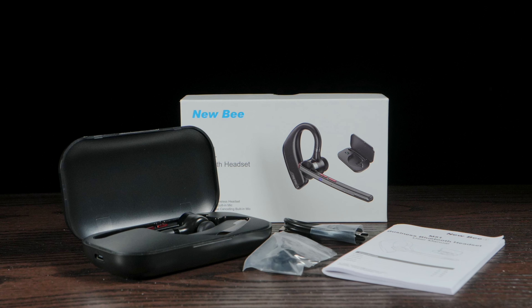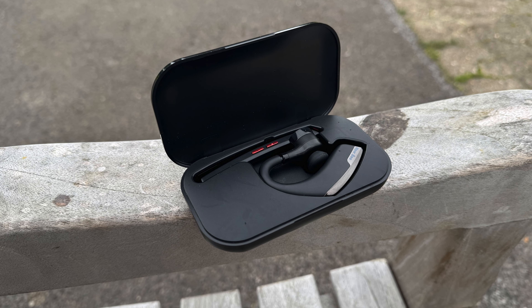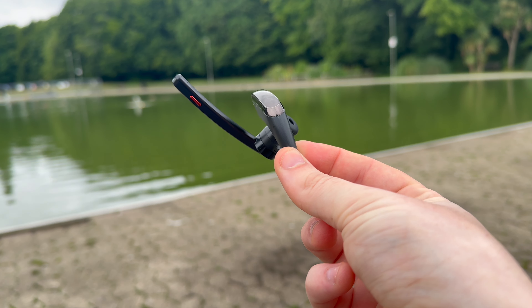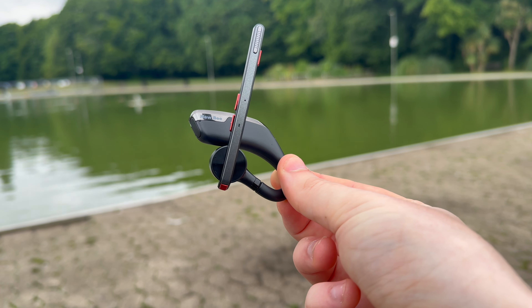Pretty basic, but it is to be expected for the price. Now the Newbee M51 headset is a compact yet robust little piece of tech, thoughtfully designed to blend performance with portability. Measuring 103mm in length and standing 65.6mm tall, it's a sleek and slimline device that's easy to slip into a pocket or bag without taking up much space.